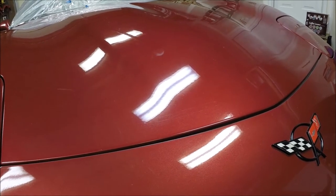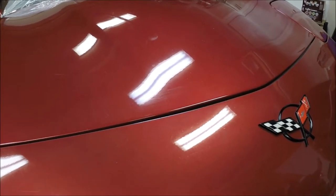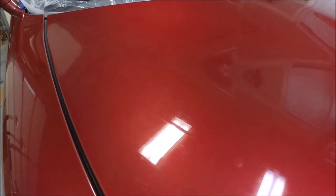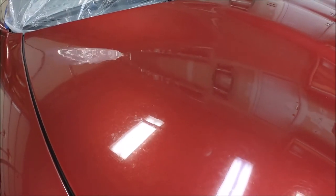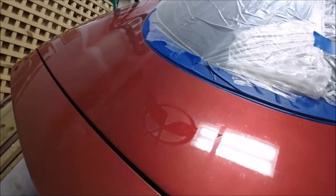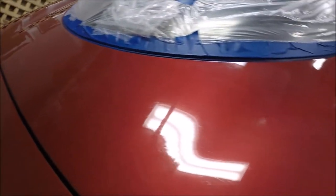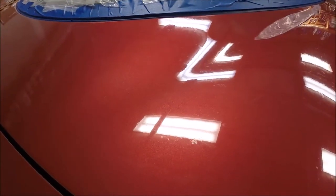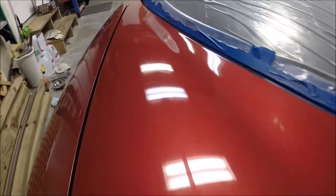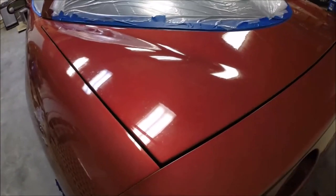I'm going to do a quick walk around of the vehicle to show you a few areas I hope to make some improvement in. You can see some of the hard water spots. Back here where I took off the emblem, hopefully I can make this a little better. You can also see more hard water spots — this car sat outside at various points in its life.